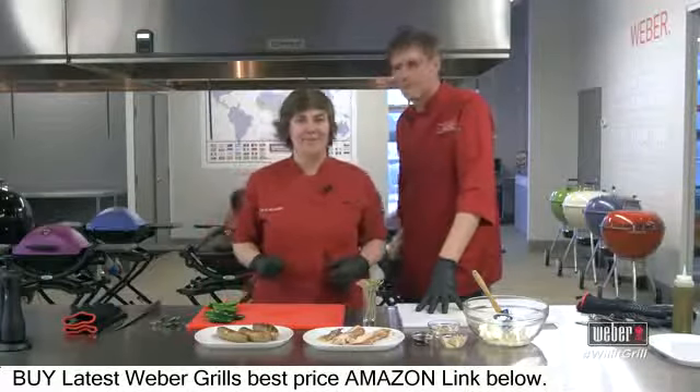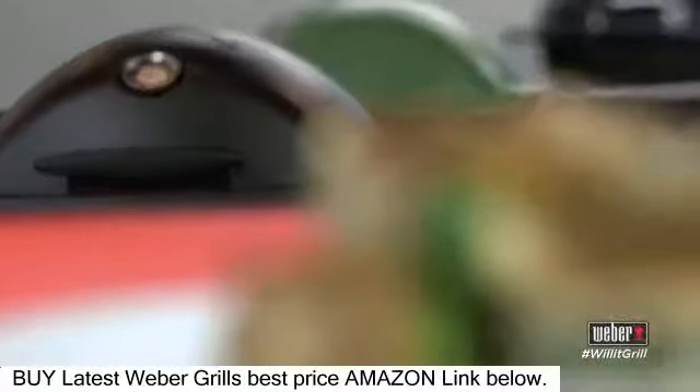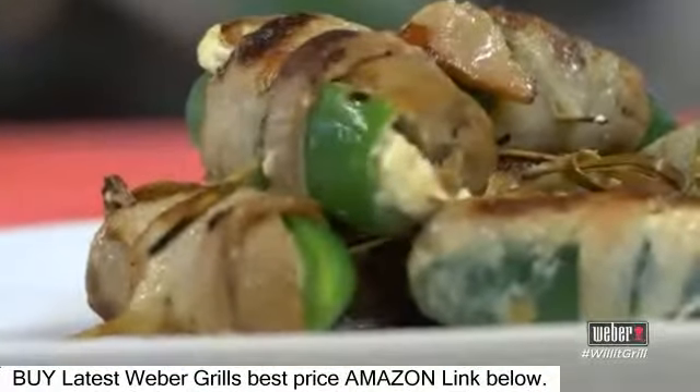Welcome everyone to the Weber Grill Academy. I'm Kelsey Heitkamp. I'm Michael P. Clive. And today we are gonna be grilling some gourmet jalapeño poppers.